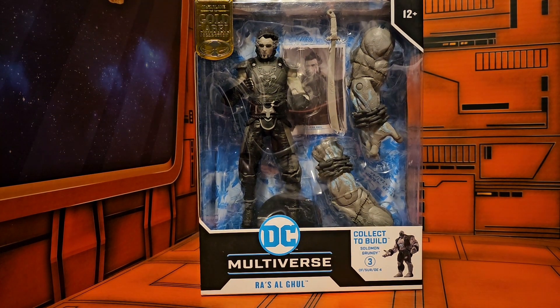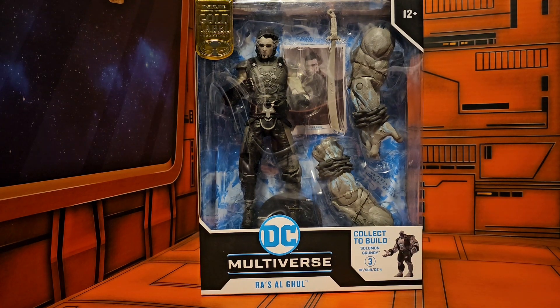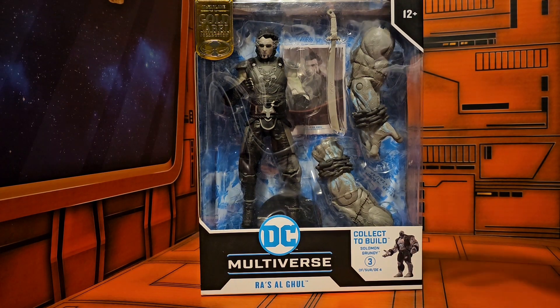Hello fellow collectors, today we're going to be taking a look at the Gold Label Batman Arkham City Ra's al Ghul from DC Multiverse. He is number three in the collect-and-build Solomon Grundy line.